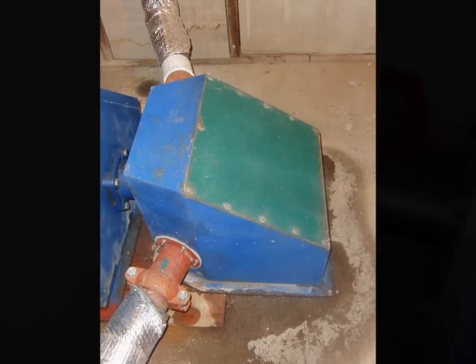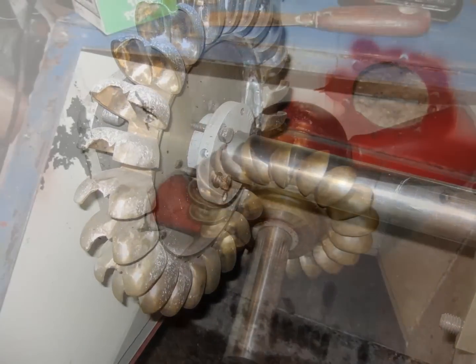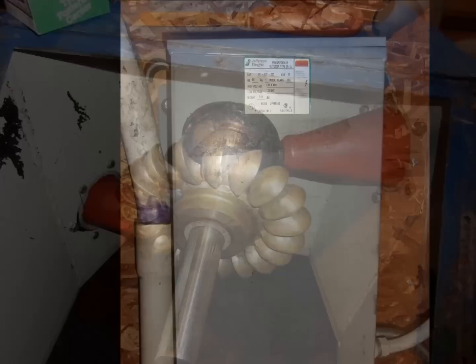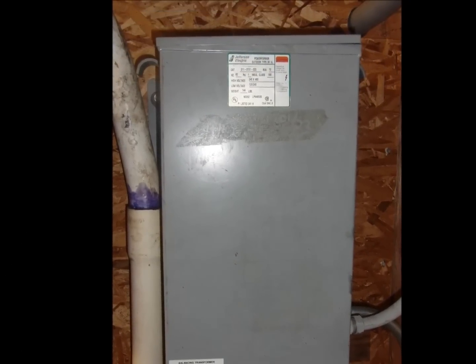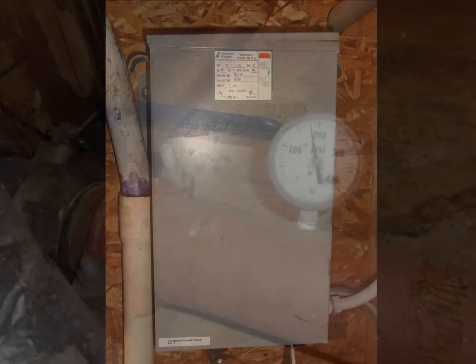The high head system runs a bronze Pelton turbine, while the low head system utilizes a bronze turbo turbine. The windings on the Marathon Generator are balanced by a transformer that, at a secondary function, supplies a 440 volt circuit. There are two backup systems.